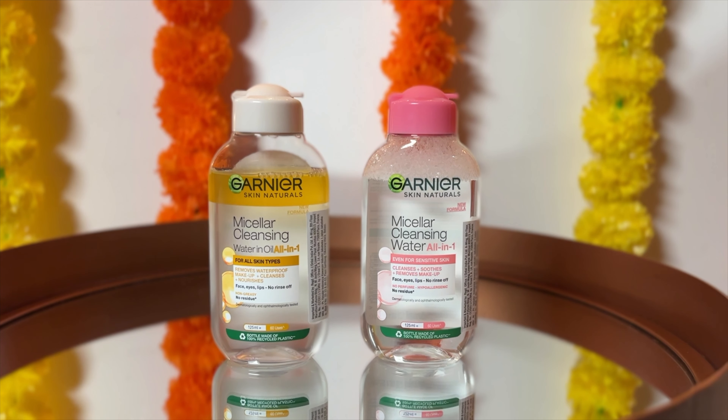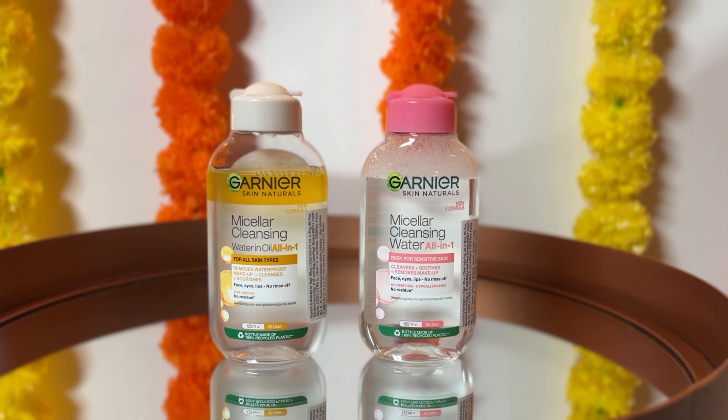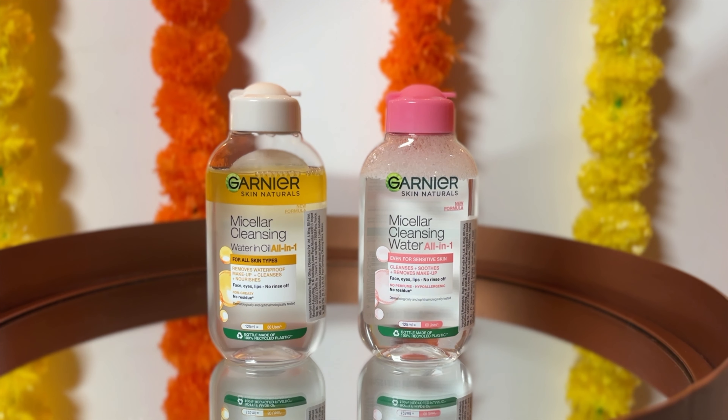This is gentle, it doesn't hurt the eyes, it doesn't sting the eyes, and you can remove all that leftover kajal easily. For eye makeup and lip makeup I like using the water-in-oil variant, and then for my skin I like to use the regular variant, which is the one with the pink cap. I love how gentle this feels on my skin — it leaves my skin comforted, hydrated, and cleansed without any greasiness or residue. So make sure you are removing your makeup really well during the festive season, and something like this works super well.